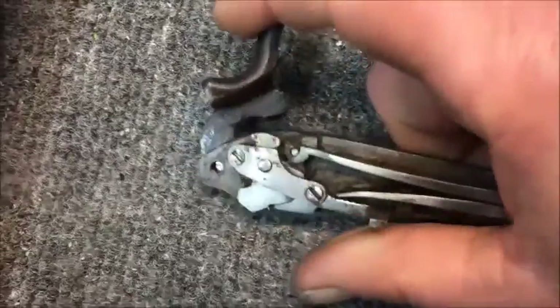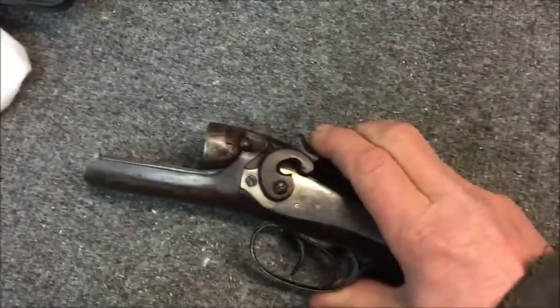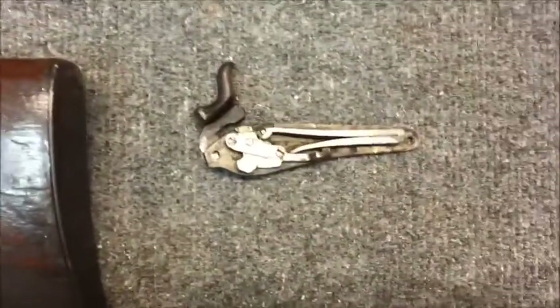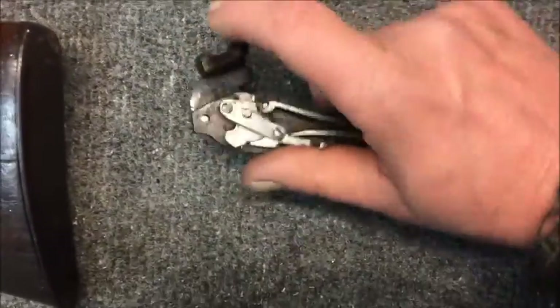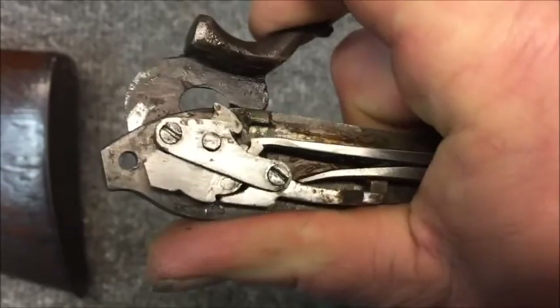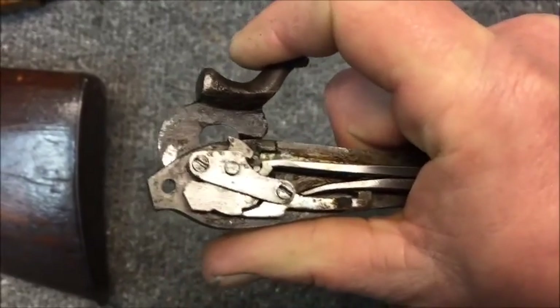Now I shouldn't be able to just squeeze that with my finger that easily — it should require a whole lot more. This is not a fireable gun in any way, shape, or form. I'm just getting the sears to work because it increases the value of the gun if both hammers come back, cock, and work off the triggers. But I had this in my hand and thought this is a good opportunity. These are one of the most basic triggers you could ever get from the 1800s. When you let go of the trigger, that sear should walk right back up tight against there — it shouldn't stay down.